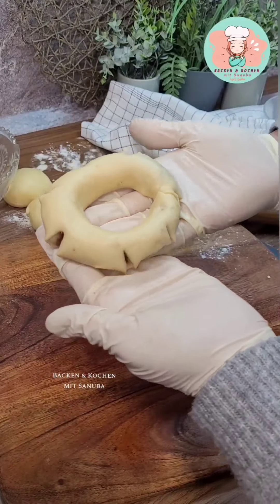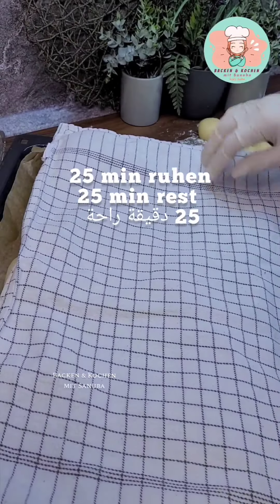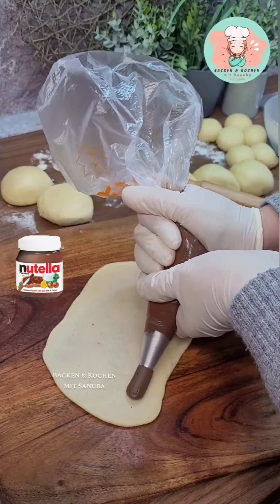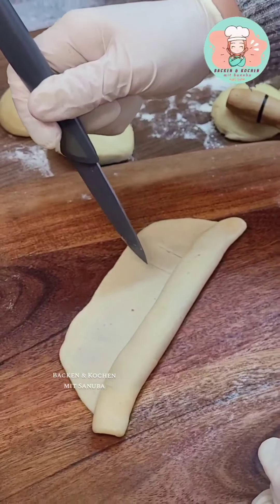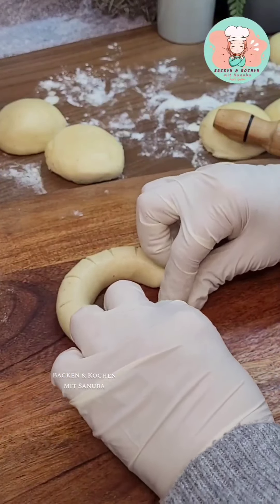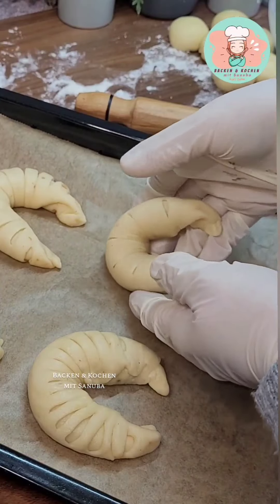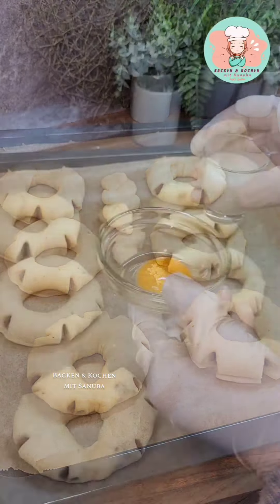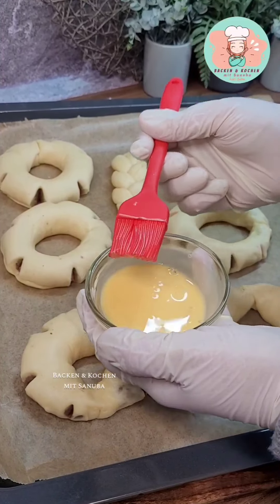We'll go ahead and ask you a question, and then we'll take a picture. Now I'll pick up my jaw — it's a bit too easy to press, but I still want to. I must press the trigger again.